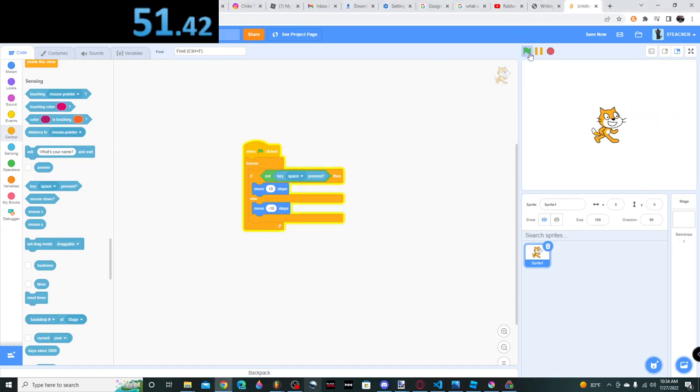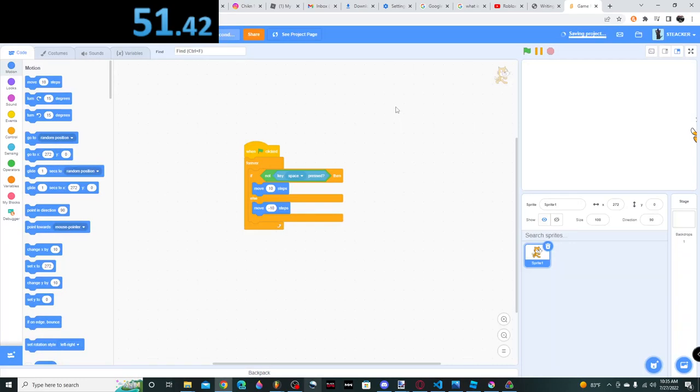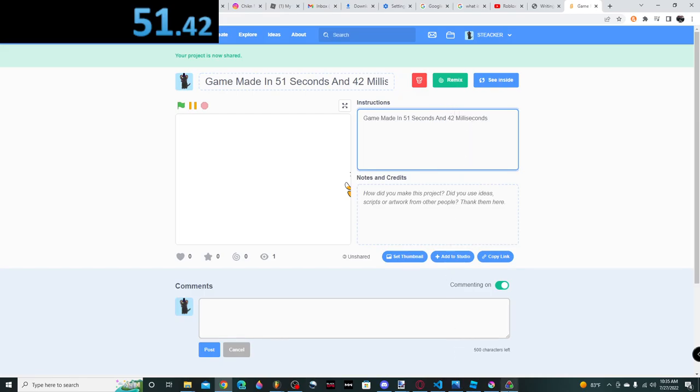And let's see our game. It's pretty simple, but it's pretty cool. Boom, now we share. Boom, now we're done.